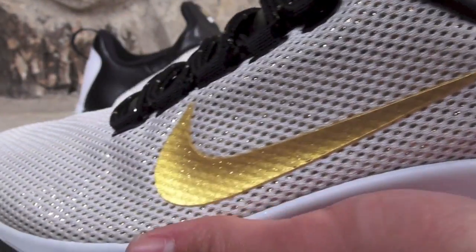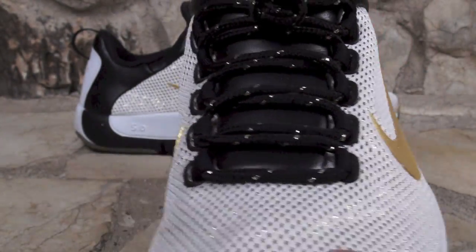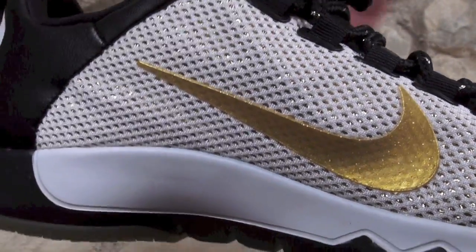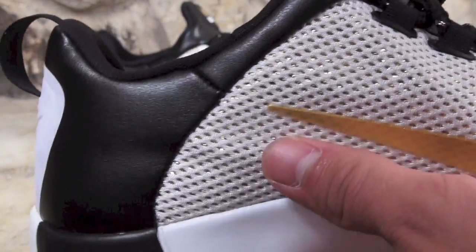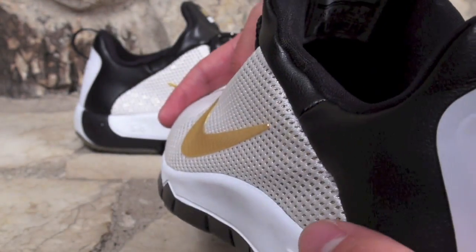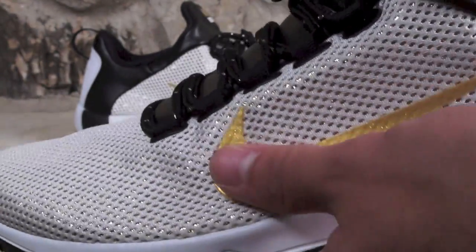And those are your Nike Free Trainer 5.0 Paid in Full. Not bad. I definitely like these just because I personally live an active lifestyle — I play various sports and whatnot — and these are definitely gonna get out there, whether it be the gym or running or just training with friends.